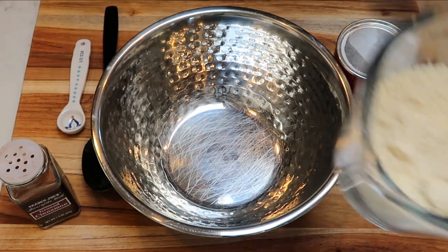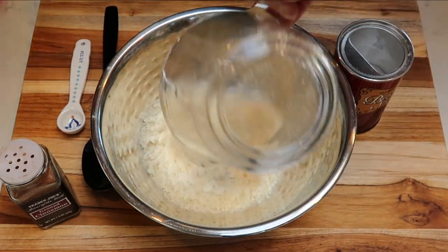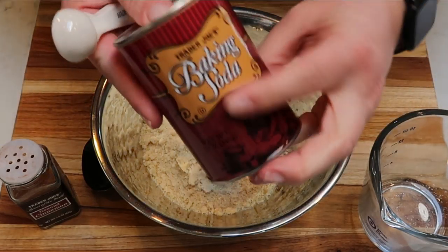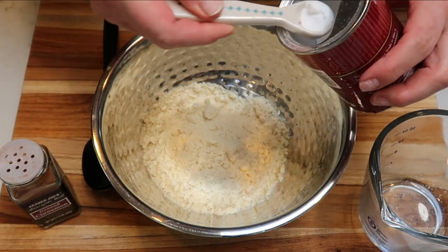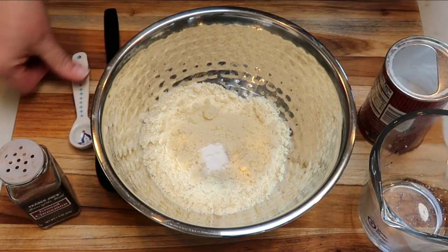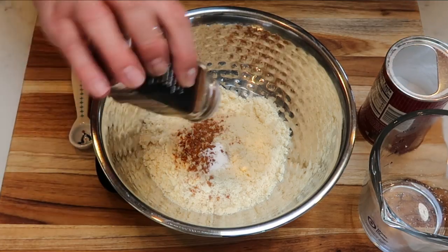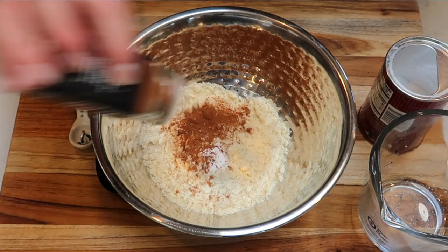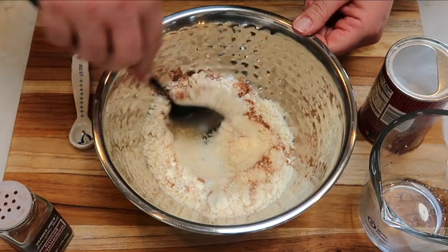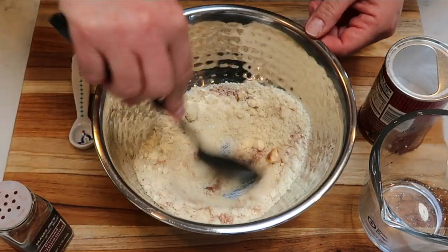The first step is to take three quarters of a cup of almond flour and add that to a bowl. We're also going to add a quarter of a teaspoon of baking soda. And then we're also going to add in some cinnamon — it calls for about a half of a teaspoon. Then we're going to give this a quick mix before we add some additional ingredients.